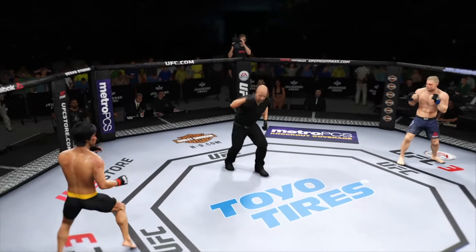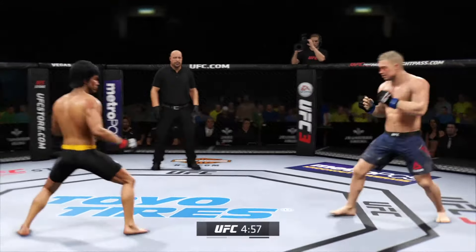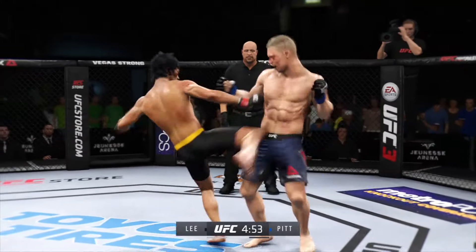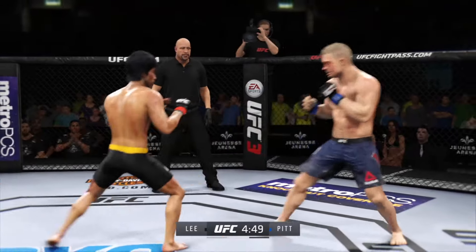Round two — you ready? Here we are, early round two. That last round was absolutely insane. Both guys hurt on multiple occasions. If they continue it this way in this round, someone's gonna get knocked out.